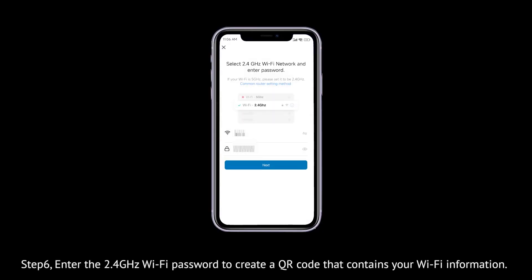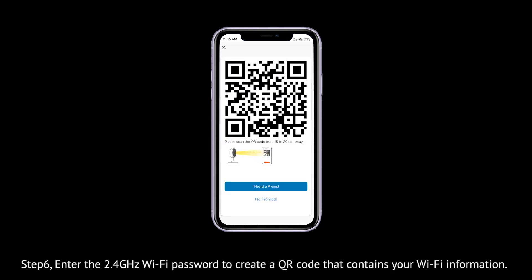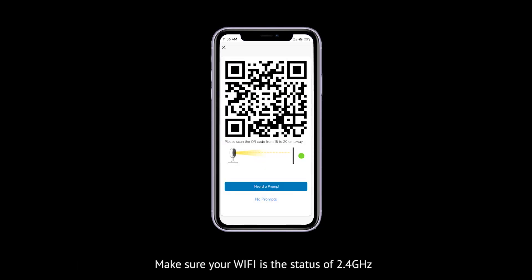Step 6: Enter the 2.4 GHz Wi-Fi password to generate a QR code that contains your Wi-Fi information. Ensure your Wi-Fi is 2.4 GHz.